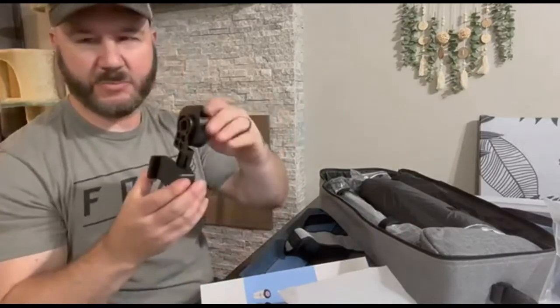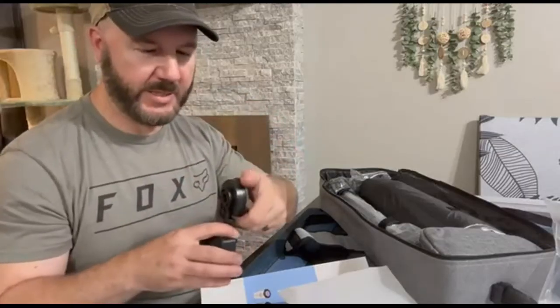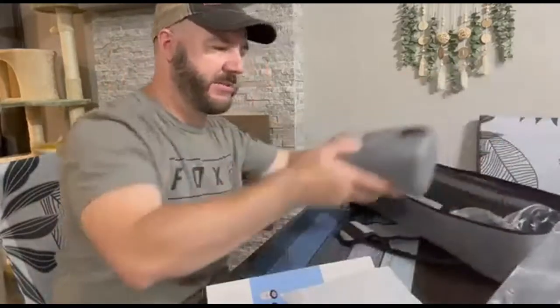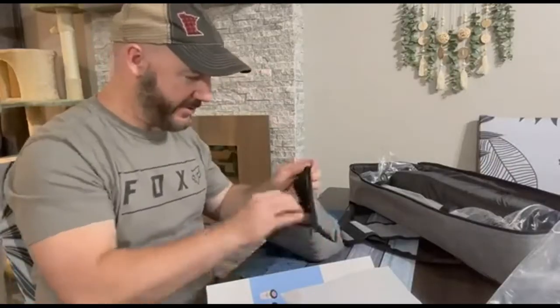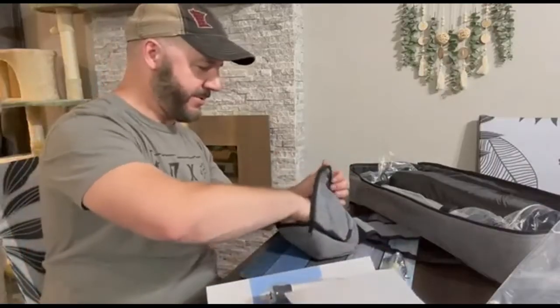It comes with an adjustable cell phone mount that we can put right on the eyepiece of the telescope so we can take a look at the stars and the moon. You can also use it in the daytime if you want to see animals far away — just so many possible uses for this. That's why I was so excited to get it.